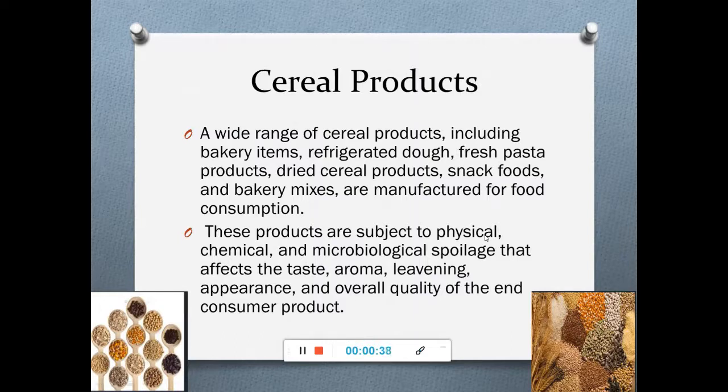The consumption of cereal products is probably higher in today's world, and these products are subjected to physical, chemical, and microbiological spoilage which would affect the taste, aroma, leavening, appearance, and overall quality of the end product. No consumer would like to have wet rice or grains infested with fungus.